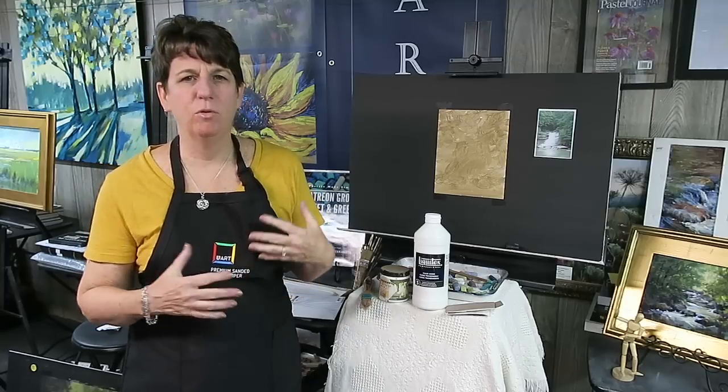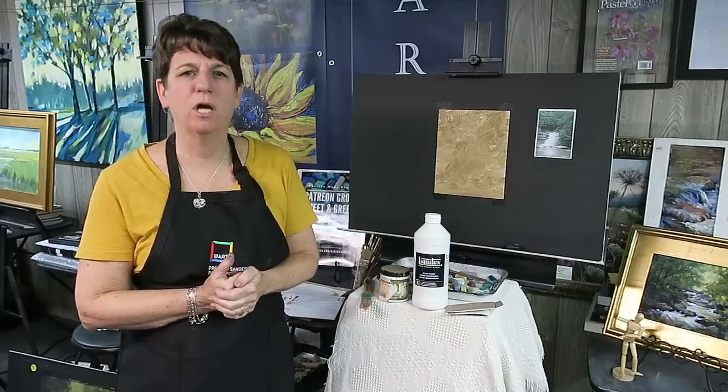Hey everyone, welcome to this week's video. We are going to be painting waterfalls — water in motion — and I want to really get the feeling of the power of the water tumbling over the rocks. So I thought it would be fun to work on a textured surface this time, so I decided to make my own textured surface.